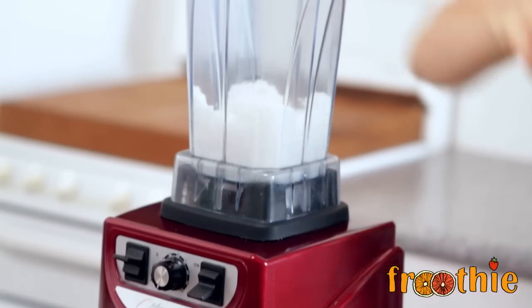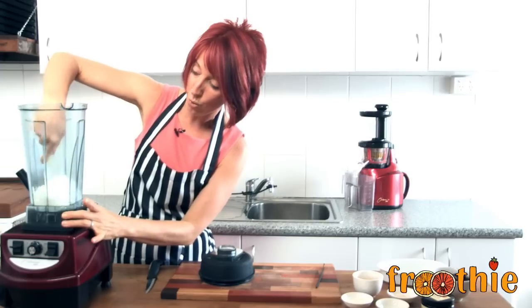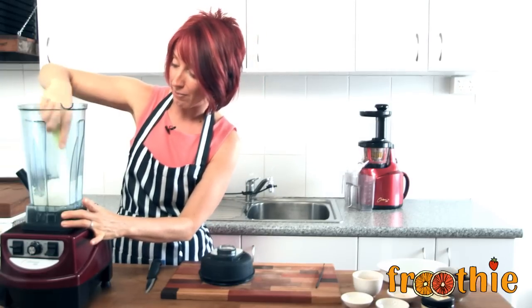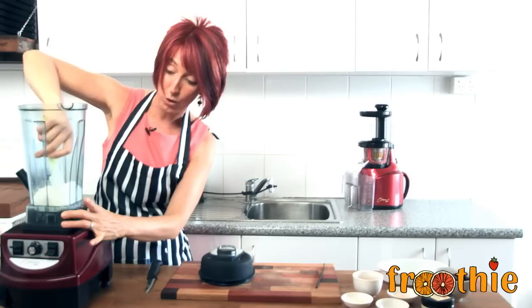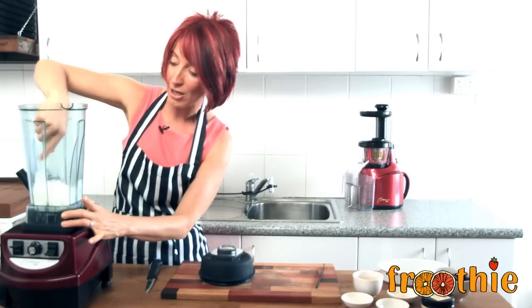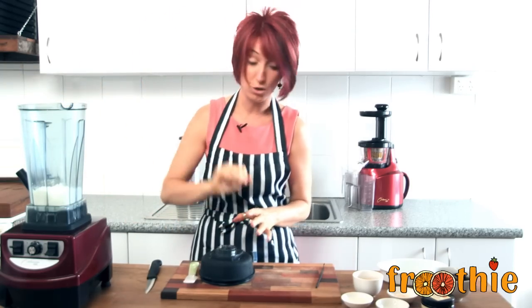So that is us pulsed. Now what we are going to do is scrape down the sides a little bit, making sure that all of that loose coconut is back in the middle of the blender. We don't want anything to get caught in the corners here. That is the difference compared to a food processor with its nice big round base, but certainly this is a very easy task to do in your Optimum.